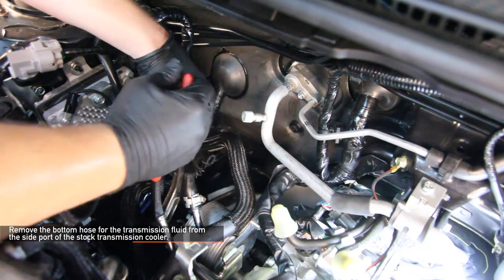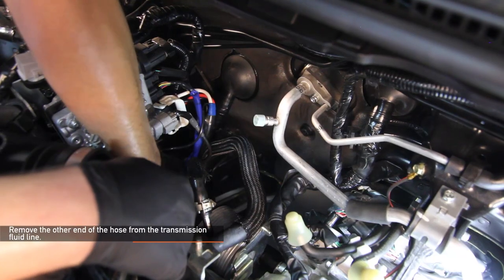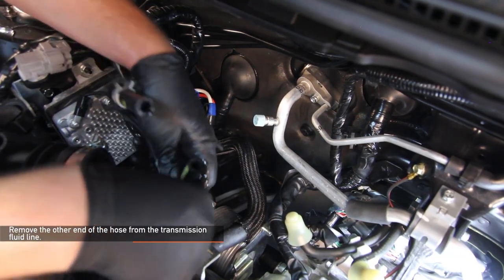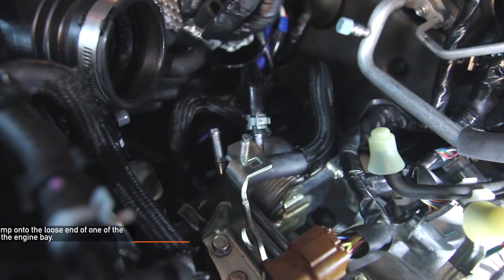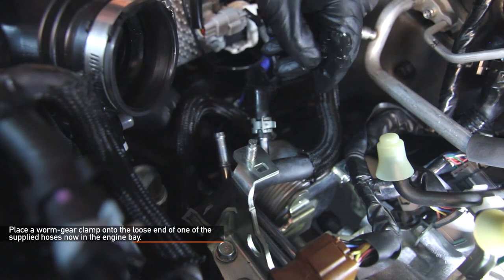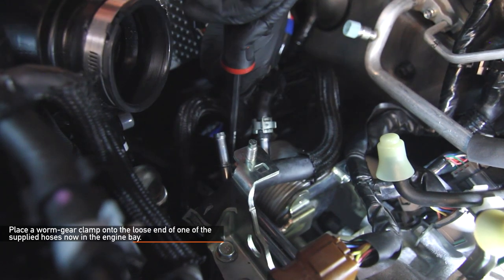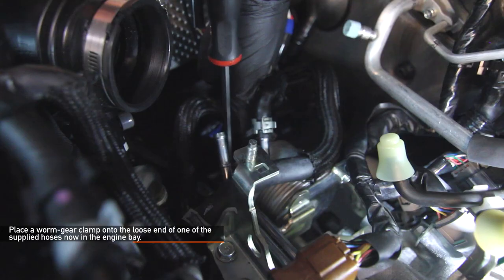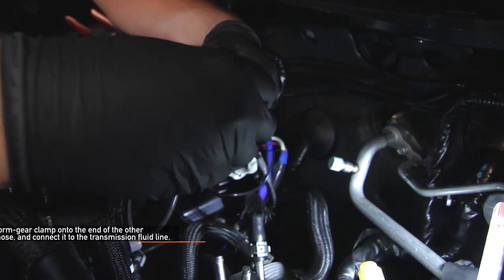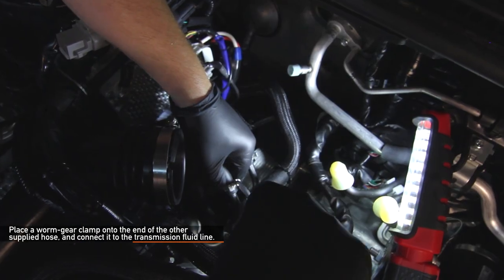This is the outlet of the stock transmission cooler. Remove the other end of the hose from the transmission fluid line. Some excess transmission fluid might drip onto the stock transmission cooler. Place a worm gear clamp onto the loose end of one of the supplied hoses now in your engine bay and install that hose onto the stock transmission cooler outlet port. Place a worm gear clamp onto the end of the other supplied hose and connect that one to the transmission fluid line.